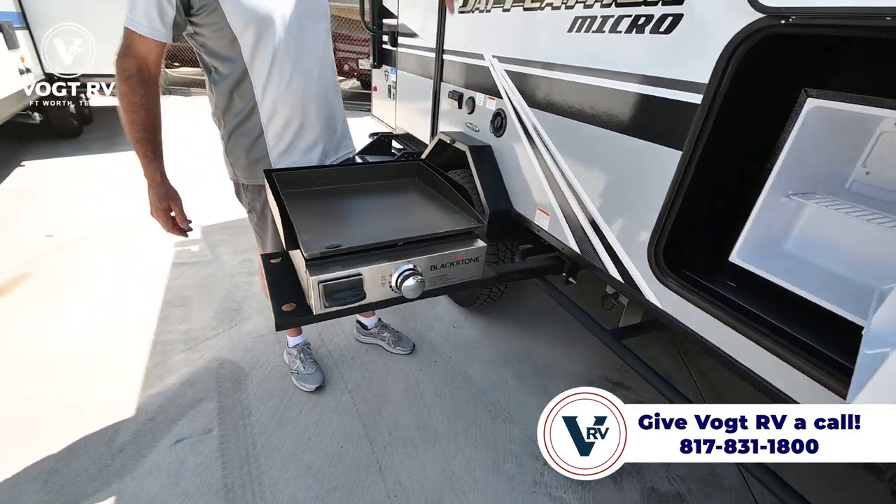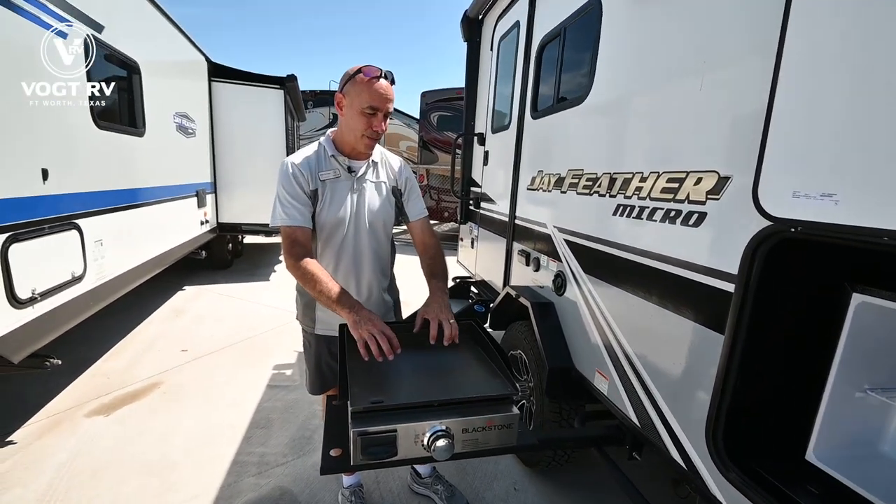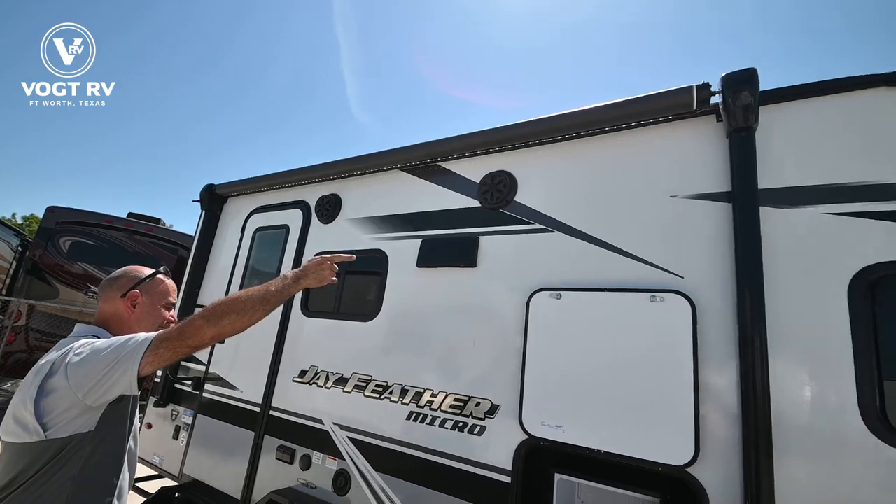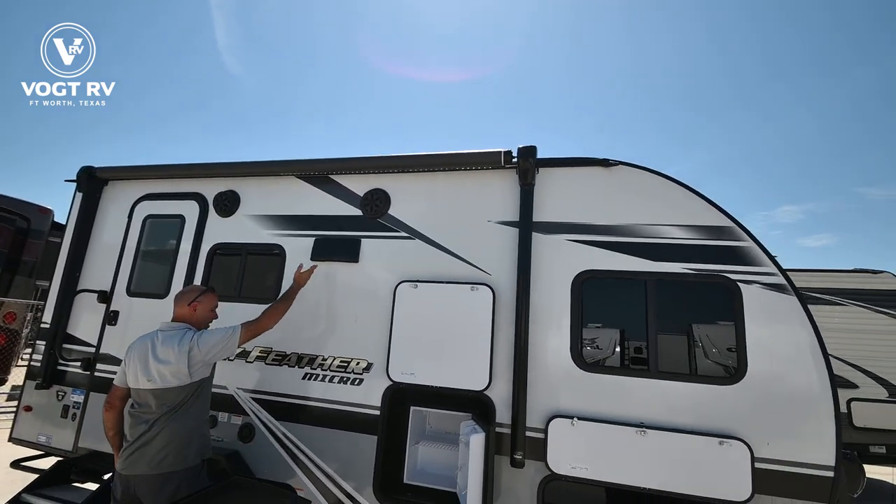So under the awning, we have drinks. We can cook breakfast out here, all under the comfort of our awning with an LED light strip and a vented range hood.